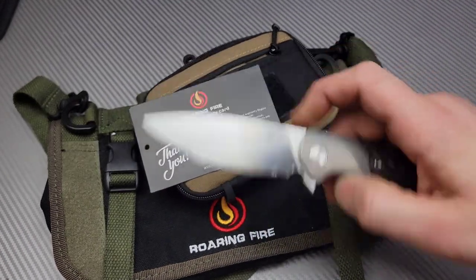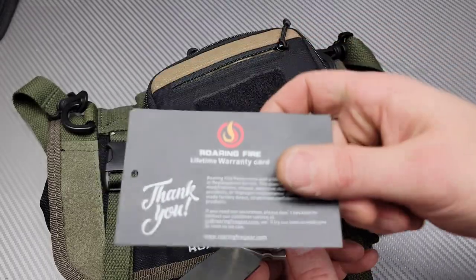Neves Knives, I'm Jared, and we got a couple items here from Roaring Fire.